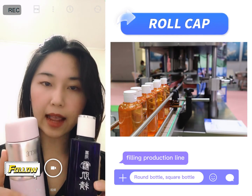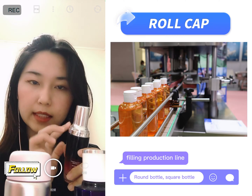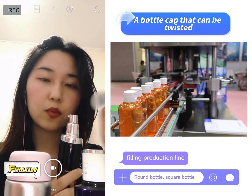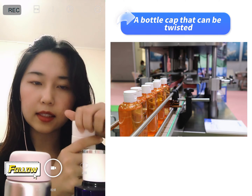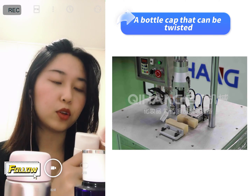We need to pay attention to the cap type. Here is the roll-on cap, and here is another roll-on cap, but this one is different — it is a trigger cap. No matter which cap you choose, there is a common capping machine. But if you choose a different cap type, you need another model because it is not a screw type.